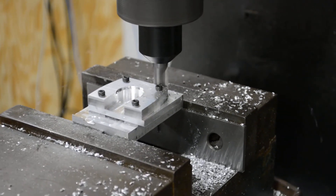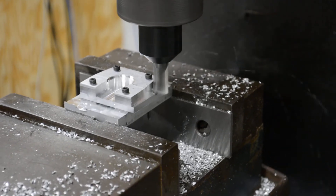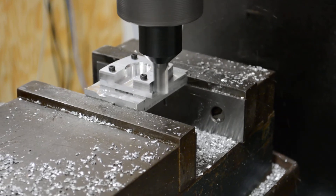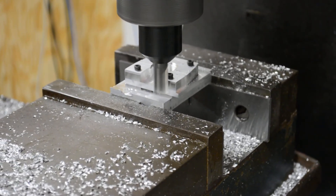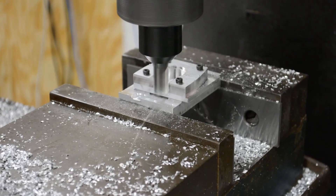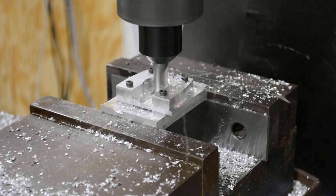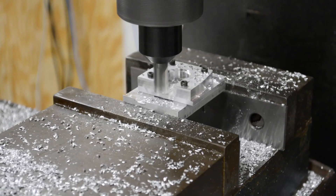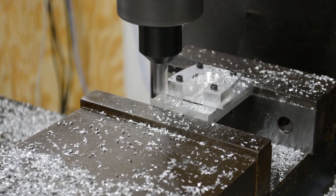Does that have a definition of that? Yeah. It's not as shiny, necessarily, but it's definitely, like, homogenous.